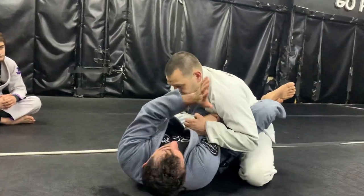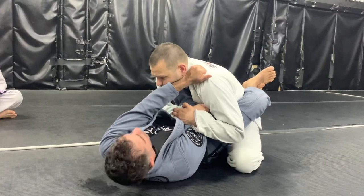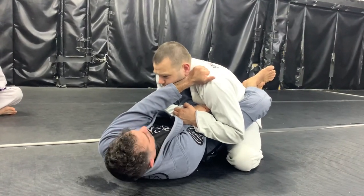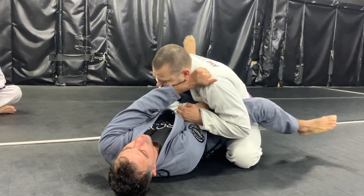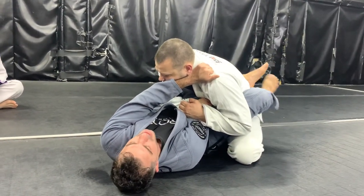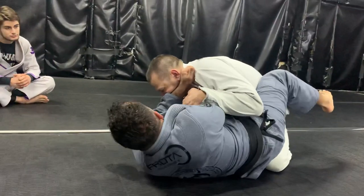Keep it still, more close — I'm gonna hold it here. Done. So I cannot do nothing. Hold strong there — you cannot do nothing. But now he's not controlling my feet, so I'm gonna go to the side, one, two, three, and I'm gonna push.